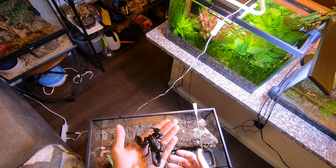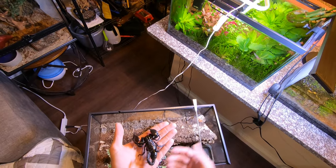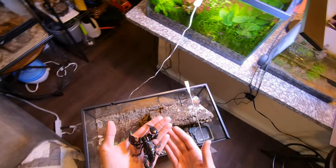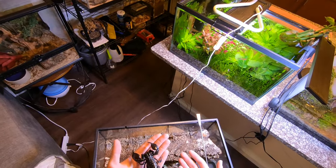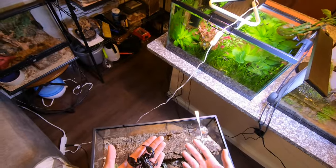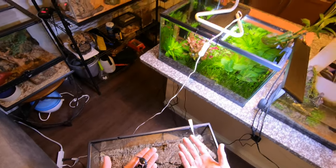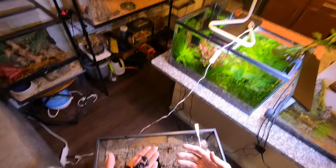Once they're on your hand, there's not really that much you can do. Mine doesn't really want to walk between hands, so he'll just kind of chill here until you want to put them back. I try and do this every so often. Your scorpion is not going to recognize you — it's not going to know you're the one who feeds them. They can't get that sort of connection with their handler or owner. But it's still good to handle them if you want to do it more often, just so you don't have to re-overcome that initial fear.